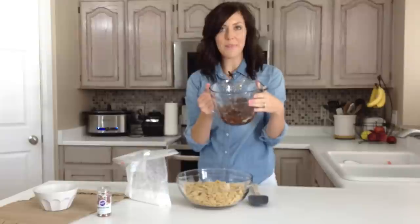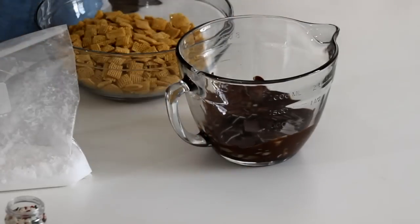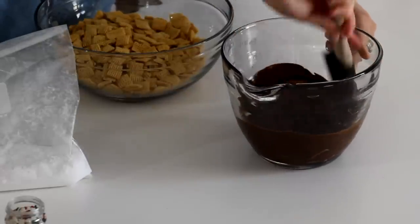I actually ended up microwaving mine for about a minute and 45 seconds, just until it looks quite melted. Then I'll just take a rubber spatula and really mix it to get all of the pieces melted.